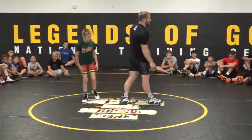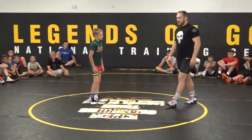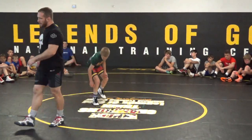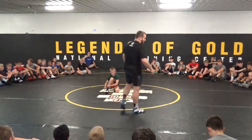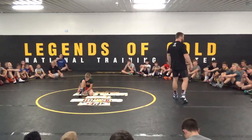I wrestled this guy in Krasnoyarsk at a tournament called the Origen. Krasnoyarsk is in Russia — it's real far away, takes a long time to get there. I wrestled this guy named Anzor Voltakaya. He's from Chechnya in Russia.